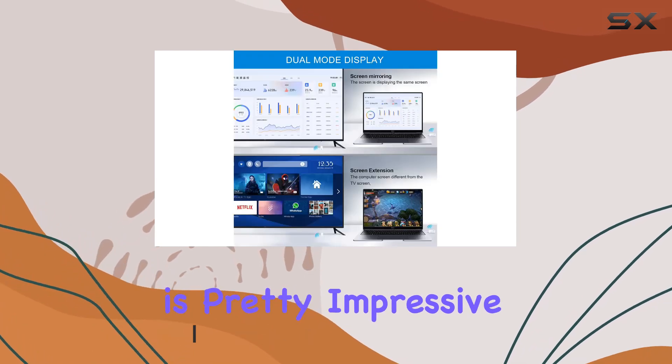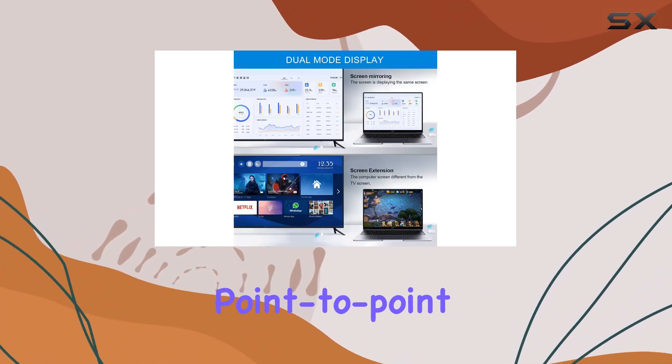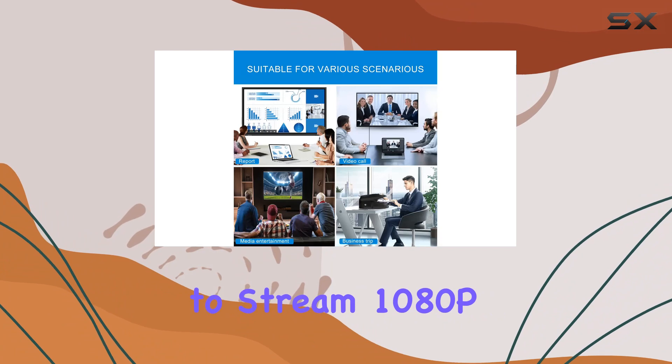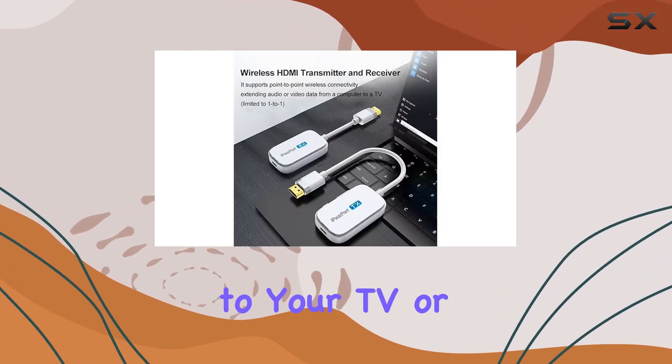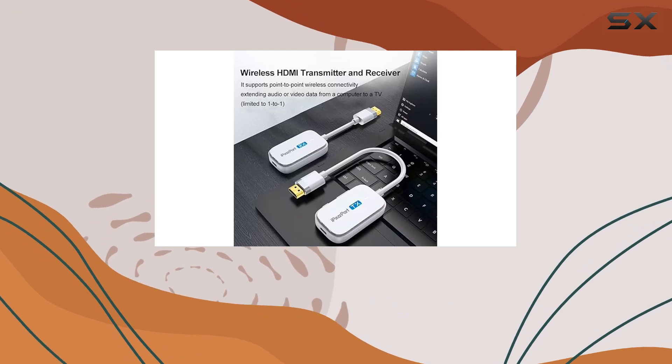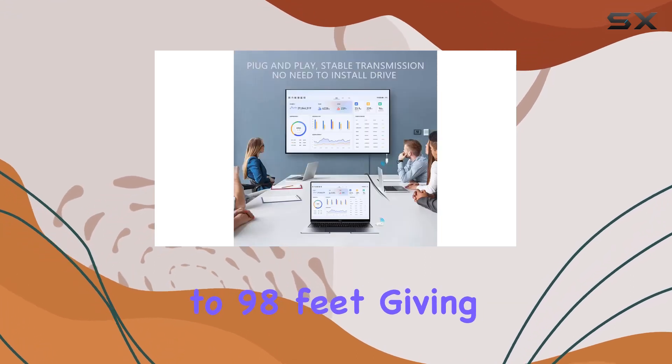The wireless HDMI transmission is pretty impressive. It supports point-to-point connectivity, allowing you to stream 1080p at 60Hz video and audio from various devices to your TV or monitor. The range is up to 98 feet, giving you flexibility in your setup.